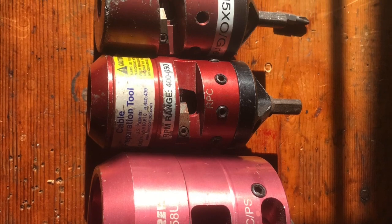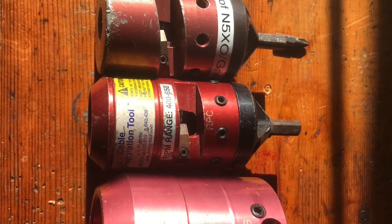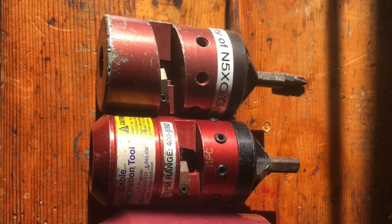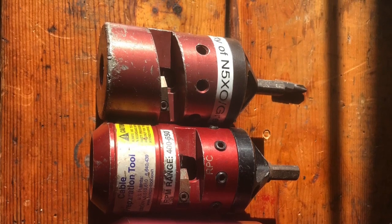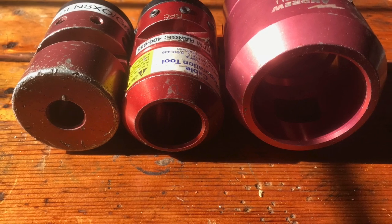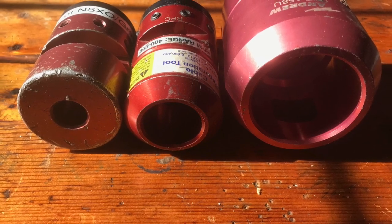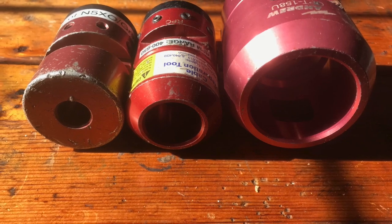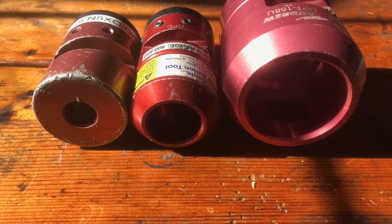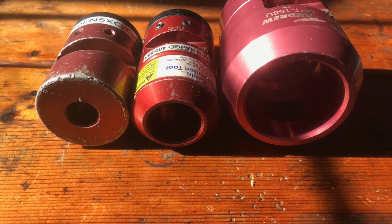These make the job so incredibly easy and fast, and perfectly prep the hardline in seconds to install the connector. I've owned the 1.5 and 3.25 inch prep tools for several years. I purchased the 1.5 and 5/8 inch after this initial project, so I didn't show how to use it, but we'll do a quick how-to tutorial in a future video.